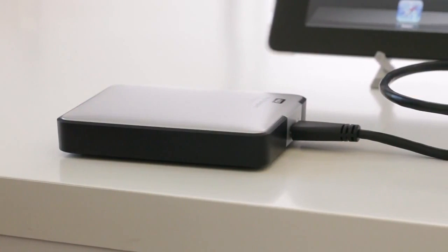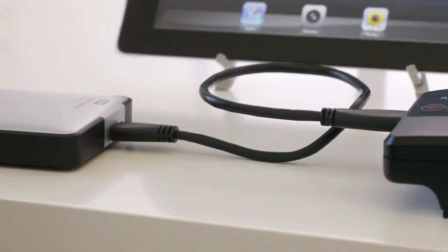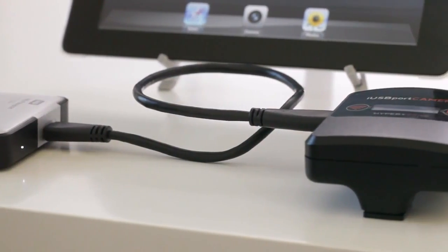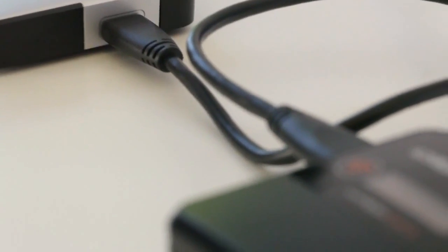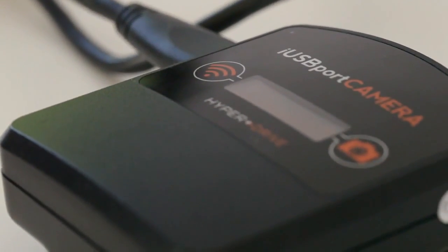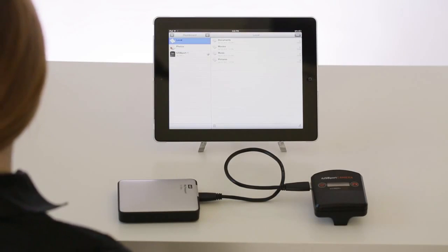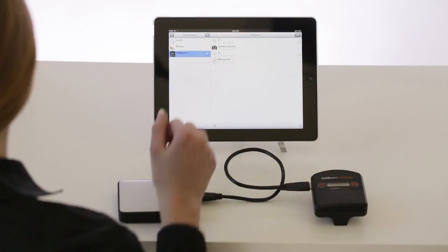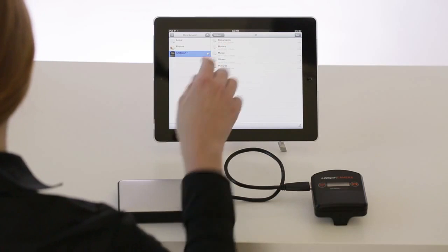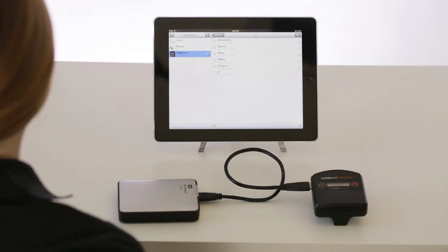iUSB port camera comes with another bonus feature. Just as it can make almost any camera wireless, it can also make any USB drive wireless. It can power a USB hard drive and make all its content available on the iPad. Stream files, photos, music, and even HD movies instantly and directly from the USB drive to the iPad without having to copy the files over.